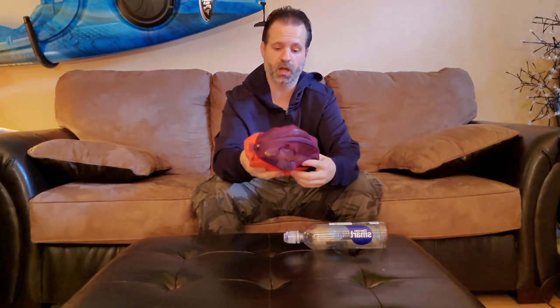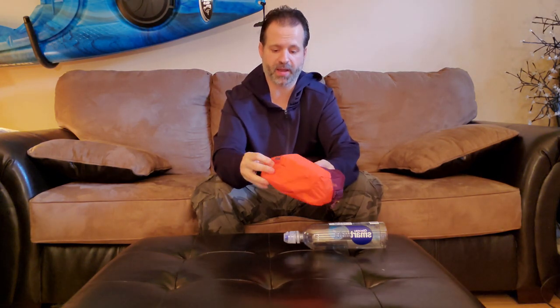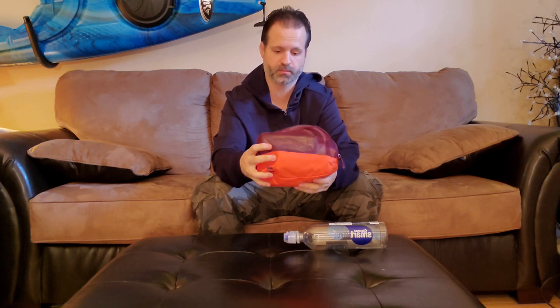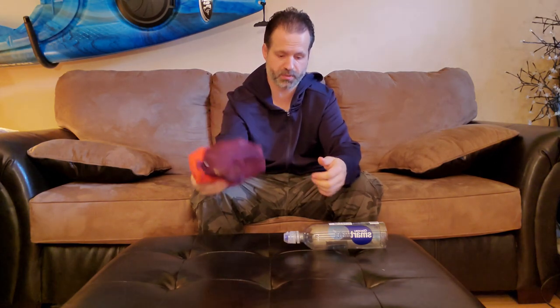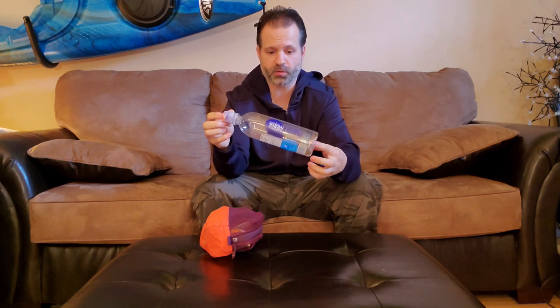Everything I have for water filtration goes in this bag. At the moment it's filled up with everything I own — I don't carry all of it, it's just to show you guys. It's a bag from MEC, an outdoor store here in Canada. It's just a basic lightweight bag with a zip. Today for the demonstration we're going to use a smart water bottle.